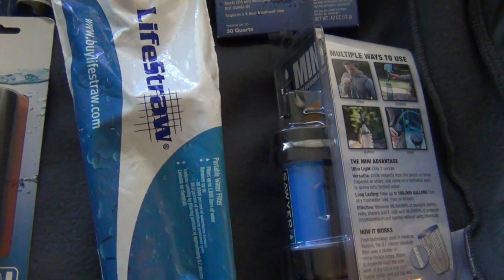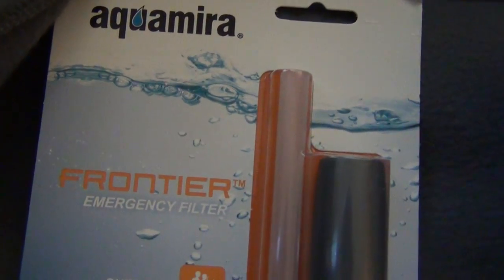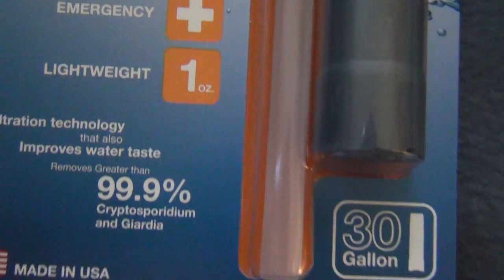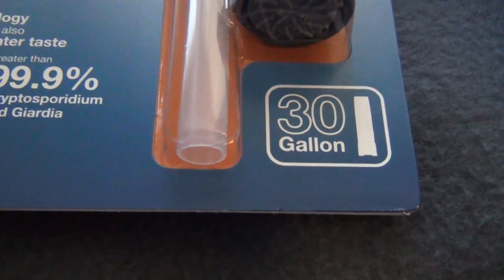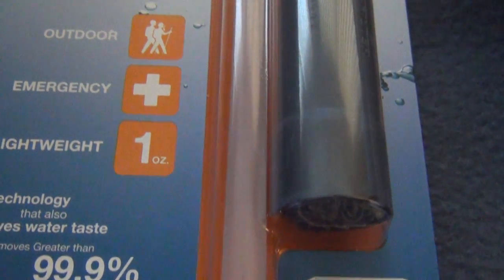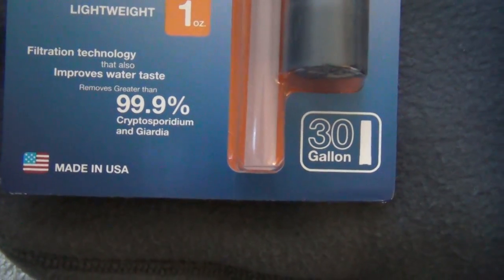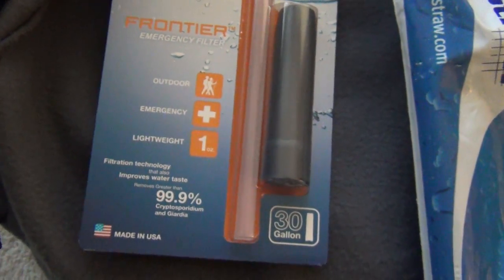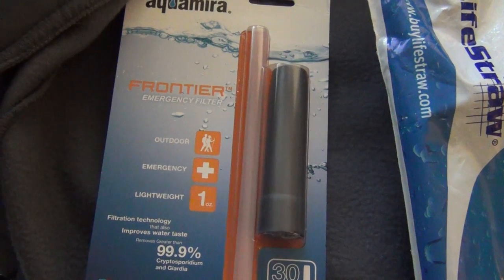These items down here filter the water as well as make it safe to drink. There are three different ones I have here to show. This first one is just one ounce and it'll filter 30 gallons — the last one I had said 20 gallons, so it looks like the design has been updated, and I actually have two of these with one already in my bag. Very small, very packable, and 20 to 30 gallons will last one person a pretty long time. You can drink directly out of a stream with this — it's got a straw and a filter section, very lightweight to throw in your bug out bag.